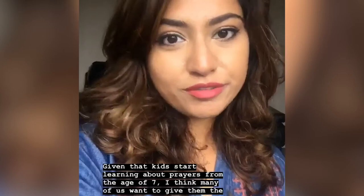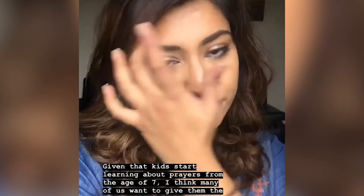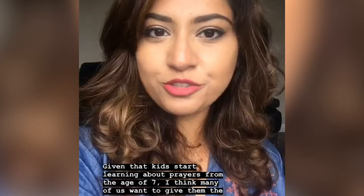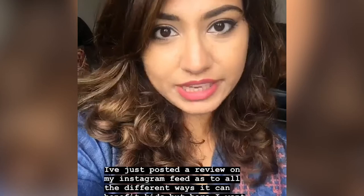We're all aware of the importance of the 5 daily prayers and given kids start learning about it from the age of 7, I think many of us can agree that we want to give them the most positive introduction to prayers at that age and that's where my Salamat mat comes into play. I've just posted a review on my Instagram feed explaining the different ways it can benefit kids but here I'm just going to demonstrate the product features and how it actually works.